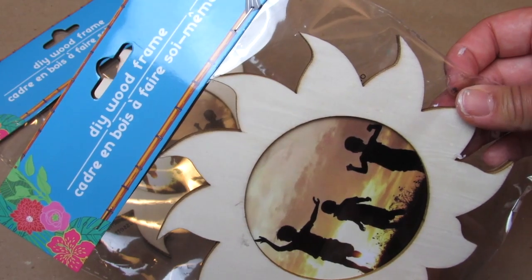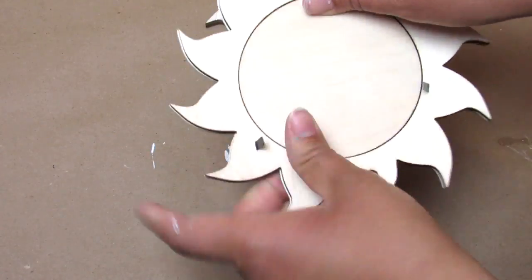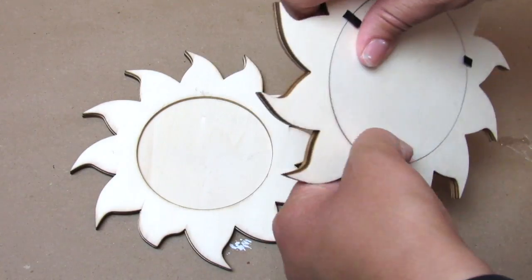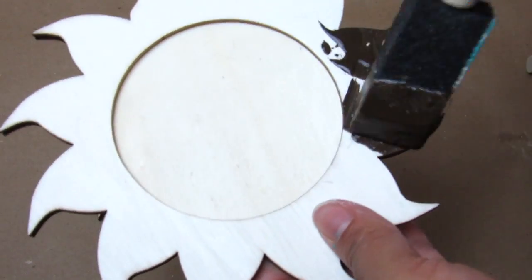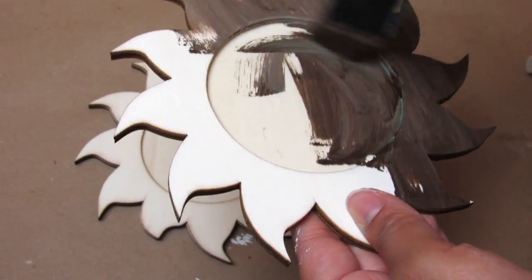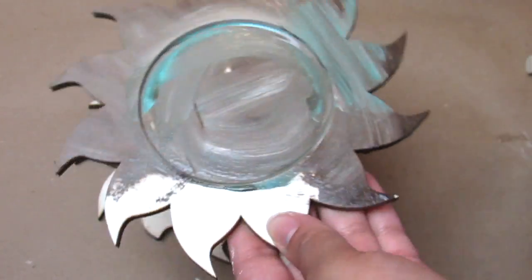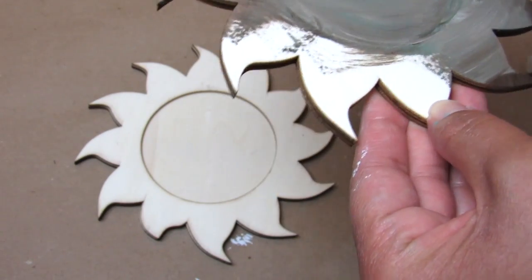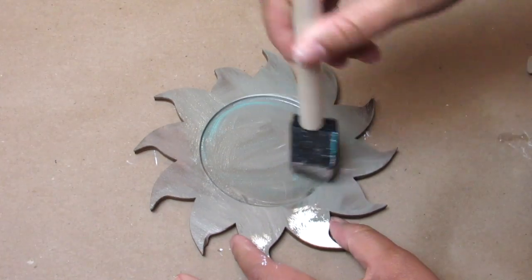Our last Dollar Tree DIY uses two of these sun DIY wood frames. I'm not going to do much to these — I'll just show you a way to style them. I took out the stock picture and painted them with Waverly's antique wax. I was using a brush that already had teal paint on it from another project, and I noticed that when you mix the Waverly antique wax with any paint color — whether teal or white — it gives a more muddied, weathered wood look when it dries.